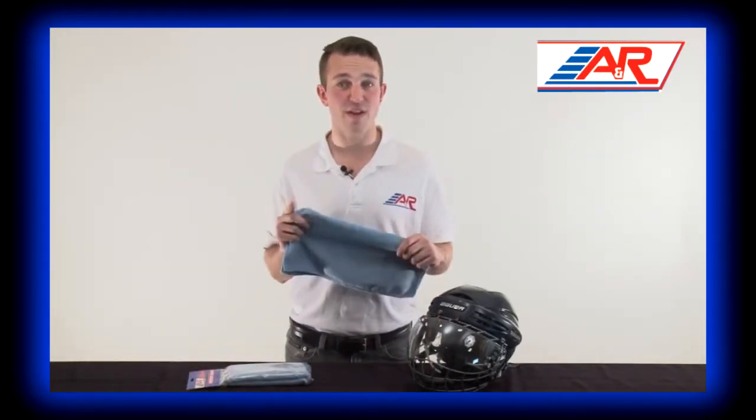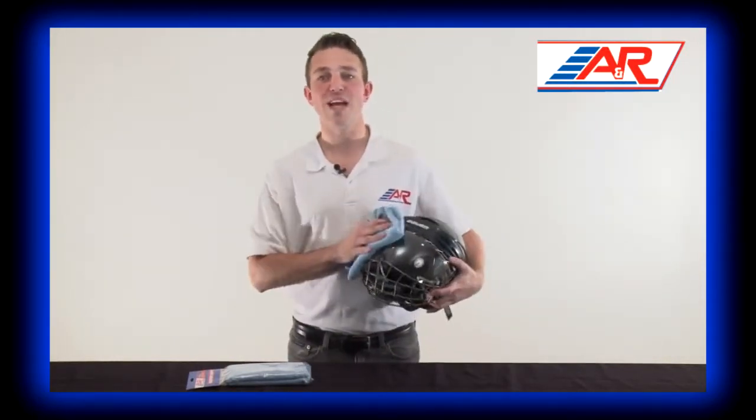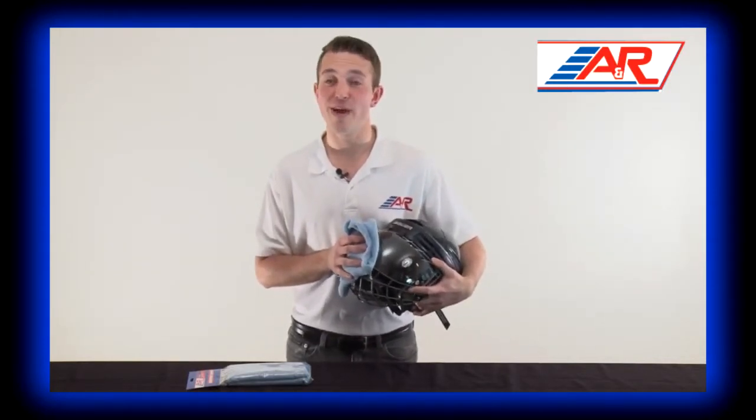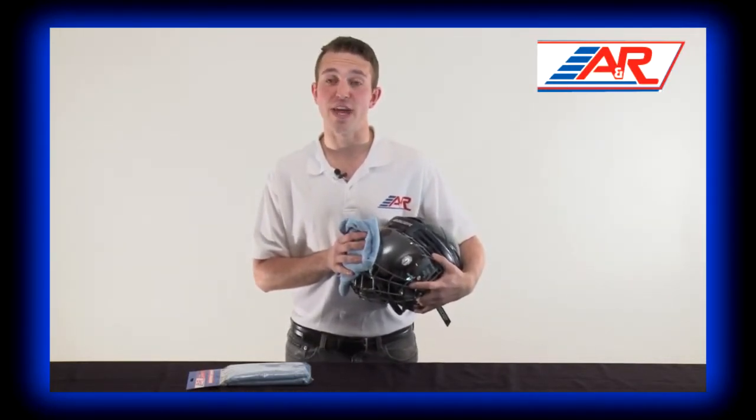Most visors and shields contain an anti-fog protect layer that is very sensitive. If you use anything but microfiber, you can run the risk of scratching or damaging the shield. To ensure a clean visor or shield, use your A&R microfiber chamois before and during games.